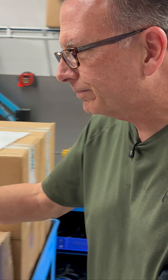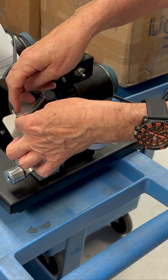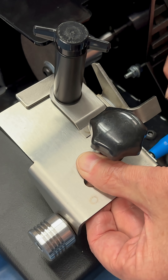What we're doing with the rings is we're going to use a tool like this. We're going to come in and mount a ring in here, then take that and bring it up to the wheel. We're going to zero it out — you'd see the ring up against the grinding wheel — and zero out the dial indicator.